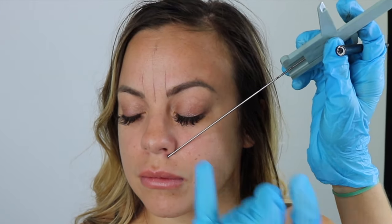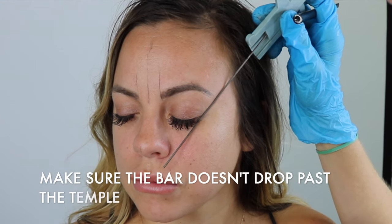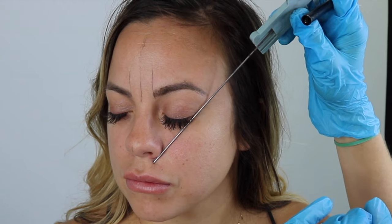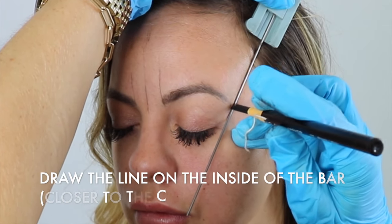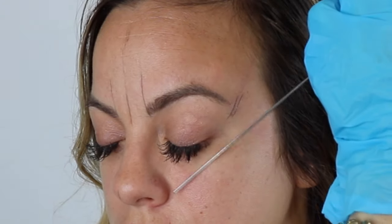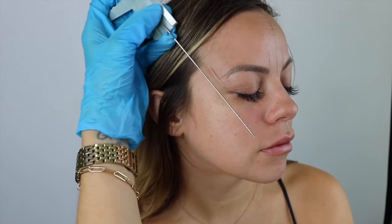Next, take the bar and come to the bottom of her nostril and bring the bar underneath their lashes, including their entire eye. Come to the bottom of her nose — you don't want to drop the bar when you make your line because it will make too long of a tail. Come flush against her head, hold it steady, and draw your line on the inside of that bar. If you draw it on the outside, it adds about two millimeters — that's too long. Always draw your line on the inside of the bar when creating that tail point.